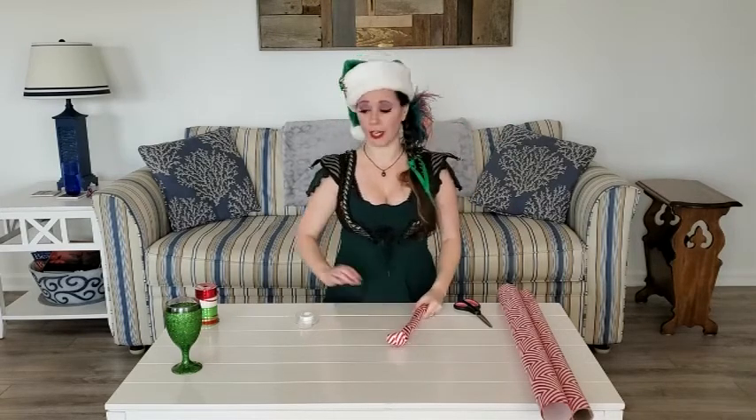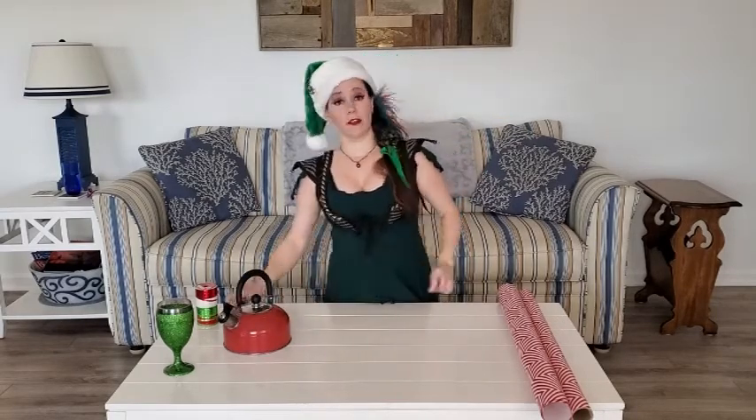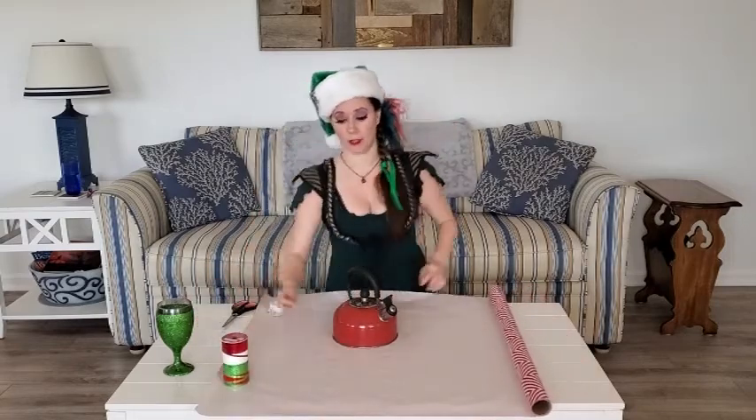Everyone take a drink of your drink. Next up on learning how to wrap things with Gwendolyn, we have this present — it's a tea kettle. I got it from a pile by the road. First you gotta lay out your paper, then you put the tea kettle on it. Sometimes you can use the tape and the ribbons as a weight to make your paper lay flat because paper doesn't follow rules and wants to curl up all the time.